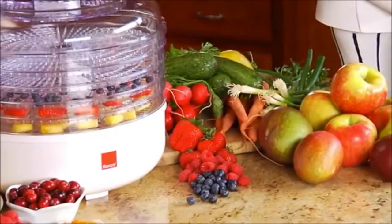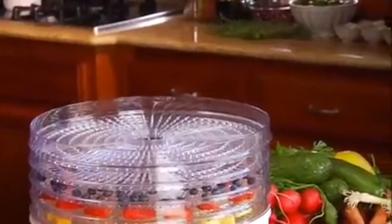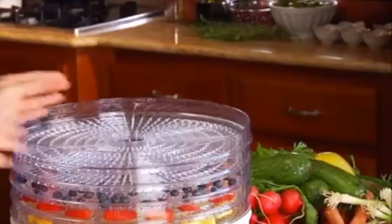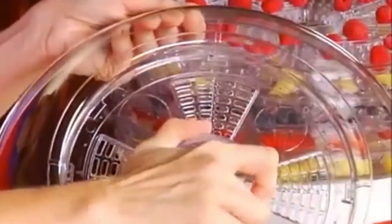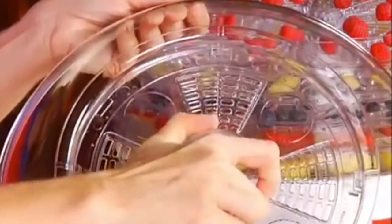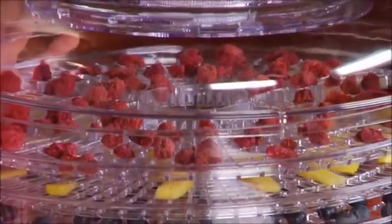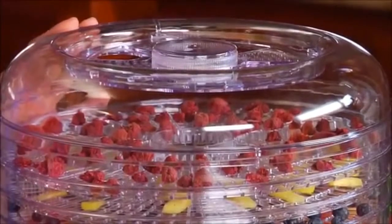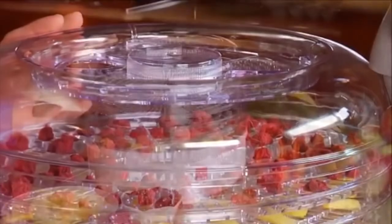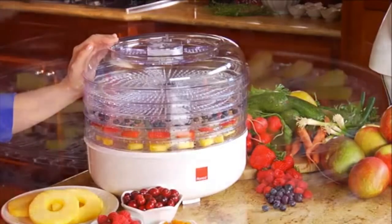This best-selling dehydrator is built from high-grade materials and uses quiet conventional heat drying. The Ronco food dehydrator has two vents — one adjustable lid vent and one base vent. These vents are designed to allow proper airflow by allowing enough circulation to properly dehydrate your food, so you get perfectly dehydrated foods every time.